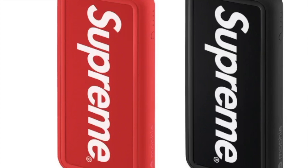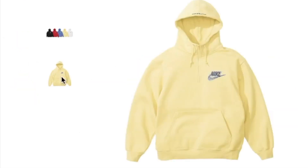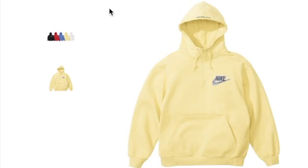This one's not going to be cheap — I'm probably gonna estimate it's about more than a hundred bucks. And then we have the Supreme Nike half zip with a swoosh, and you have five colors to choose from. With this collaboration, I believe everything is going to sell out so quickly.